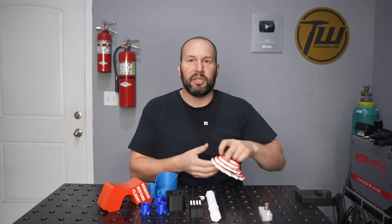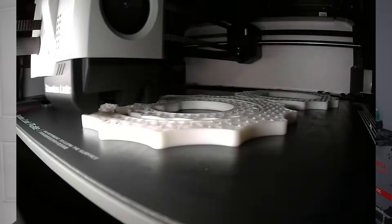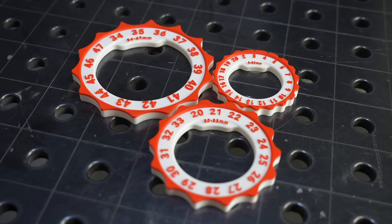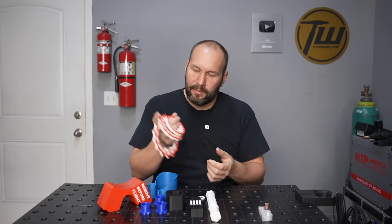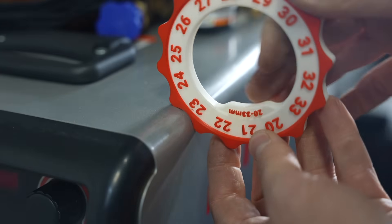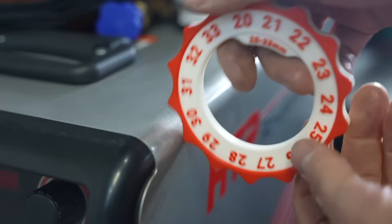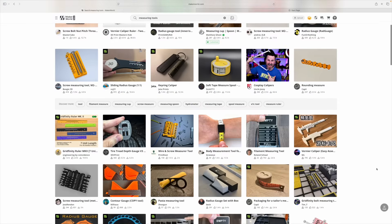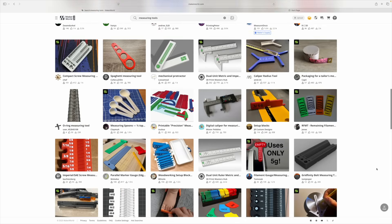The last tool I'll show is a little gauge — an example of different measurement tools. These are a really cool way to figure out what the outside corner radius is on something. They're in metric and read out in diameter. It's just a model I found, but one of the best ones out there. There are seriously hundreds of others you can just download and print without needing to know how to model things or do complicated CAD work.